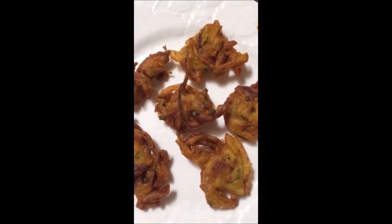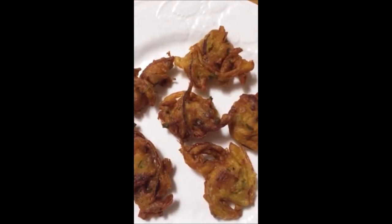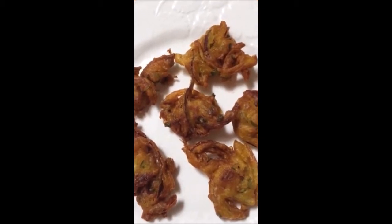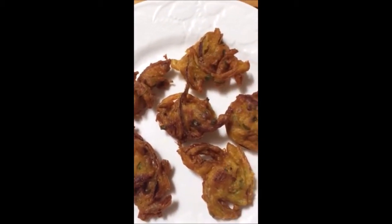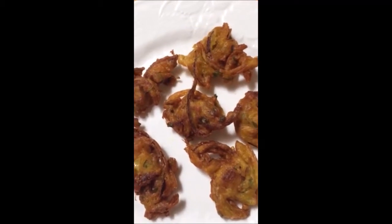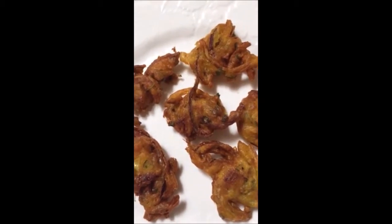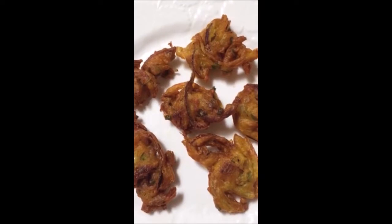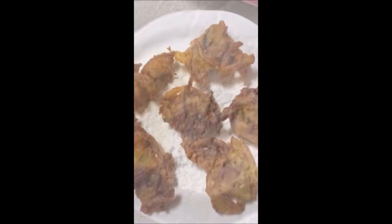Hi, today I'm going to show you how to make pakoras with onions and potatoes. It's easy to make and it won't take much time. You can serve these pakoras with chutney, pickle, or sauce — whatever you want. You can have them at lunchtime or as a breakfast with tea. So let's start.